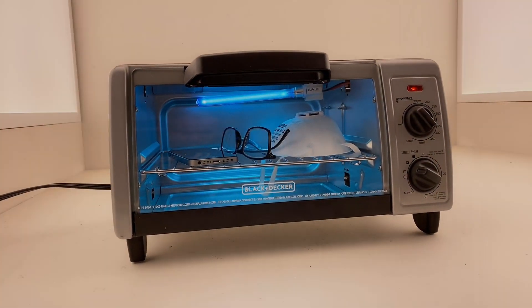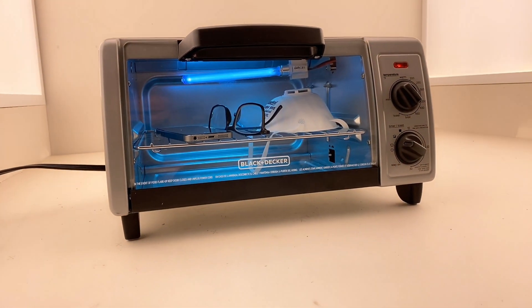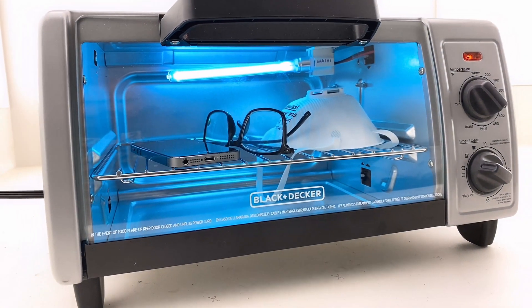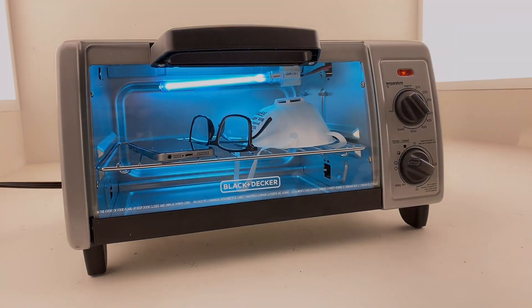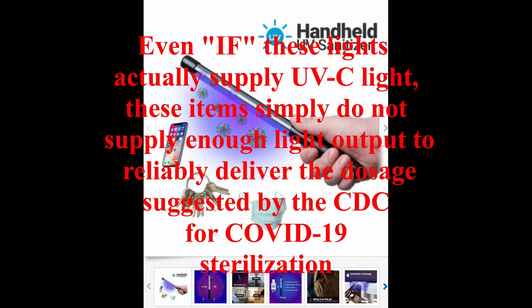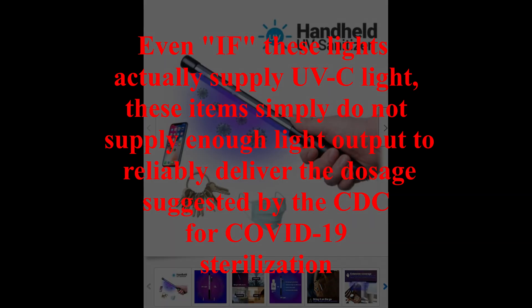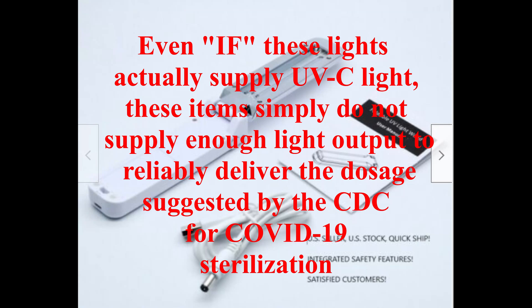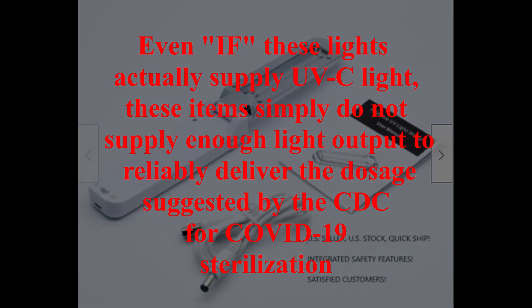The use of UV light for sanitizing or sterilizing personal items is a method that is actually endorsed by the CDC. There are many UV light products on the market that claim to provide germicidal benefits, but the light output and exposure time suggested by the CDC to deactivate COVID-19 are not practical for many of them. There are also a great many UV light products that are just outright fakes. The question is, with something that is this important to your health, how do you know if the UV light you have is real?